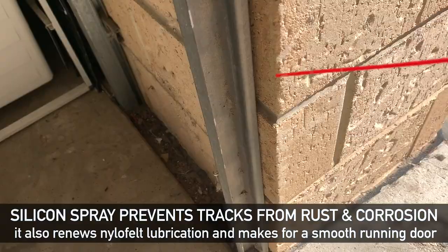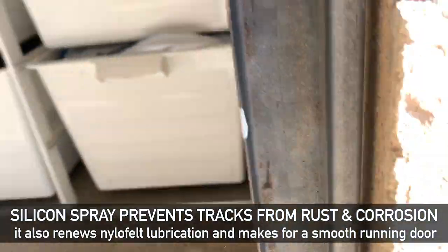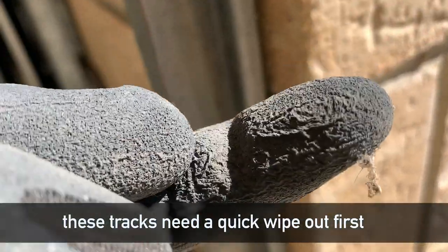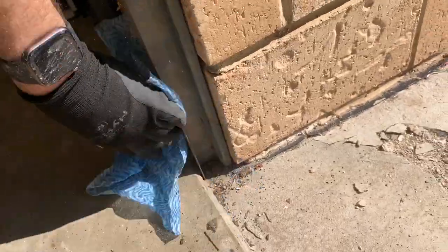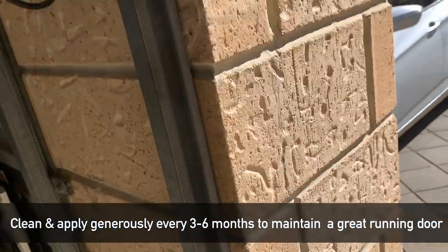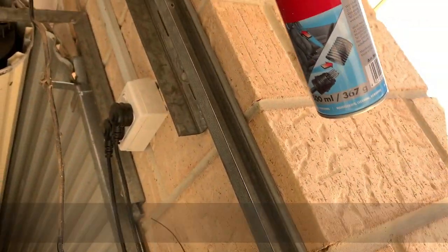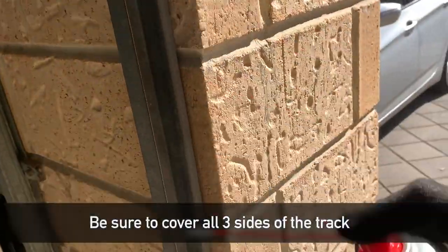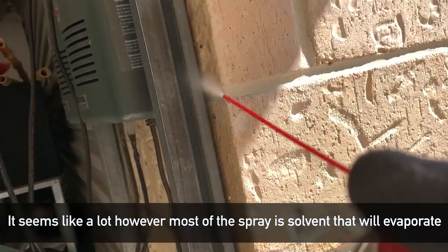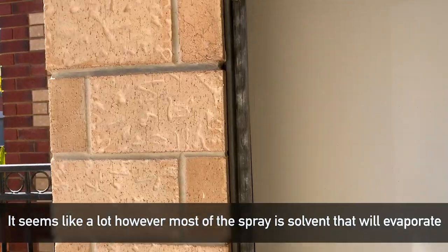You'll probably find most doors have a sticker that says do not oil or grease, so we're not oiling or greasing in the tracks — we're using a silicon-based spray. This will prevent any rust in the tracks and corrosion, especially if you live near the ocean, water, or a very wet area. The tracks will rust out and get a lot of friction and damage your nylon felt on the edge of the door. We've been using this for 15 years and it's protected all the tracks without causing any damage to the nylon felt. It's not an oil or grease based spray, so it's very safe. Once the solvent evaporates, it just leaves a very fine dry film of silicon, which adds a lot less friction to the tracks and prevents rust and corrosion.